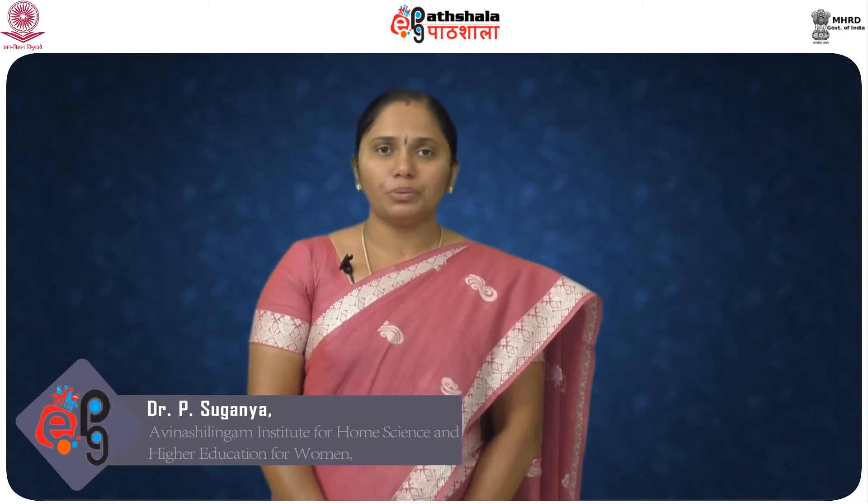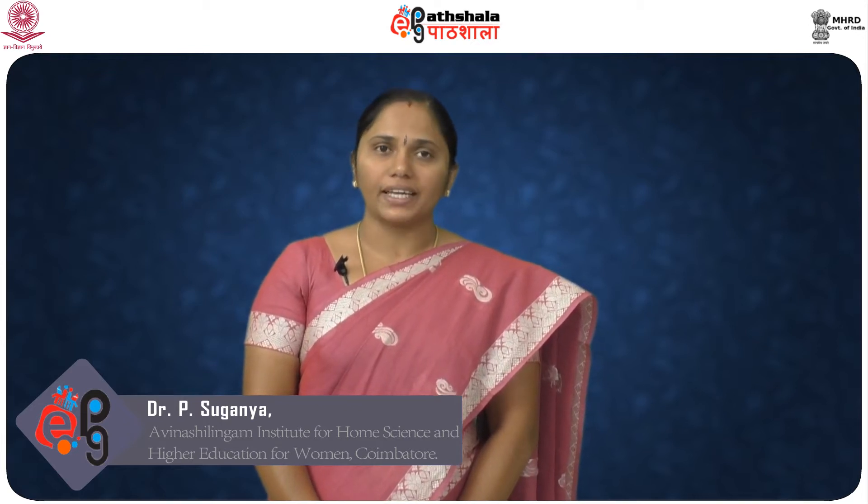My dear students, I am Dr. P. Suganya, Associate Professor working in the Department of Food Processing and Preservation Technology, Avinashlingham University. Today, we will be discussing about suitable packaging materials for retort packaging.